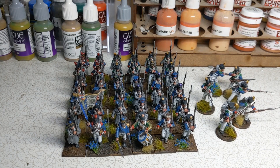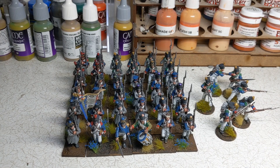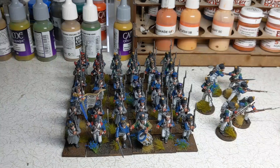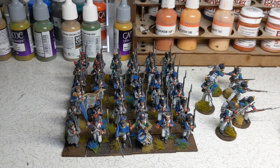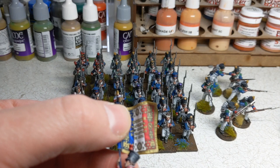Here is the finished battalion deployed in a column of attack, as we might expect the French to be — 36 men strong, and our six skirmishing voltiguers. The flag border I finished with a couple of Vallejo colors: Japanese uniform — that's the World War II Japanese uniform — and then some thin lines of Iraqi sand, just to help define the border and make it look a bit more like the fringed pattern. And that blends in pretty well.